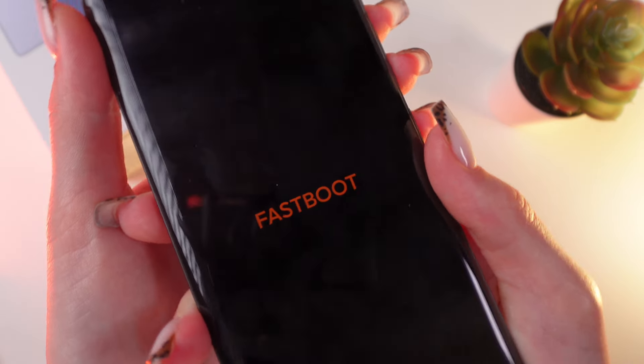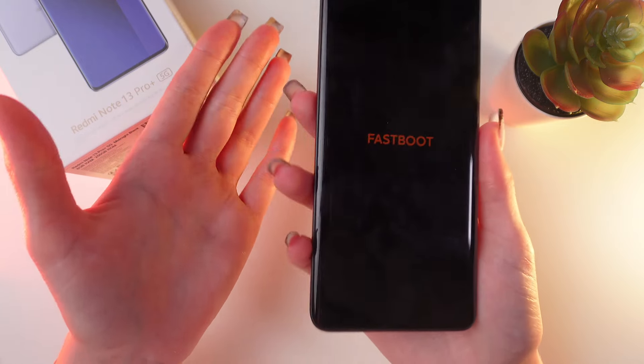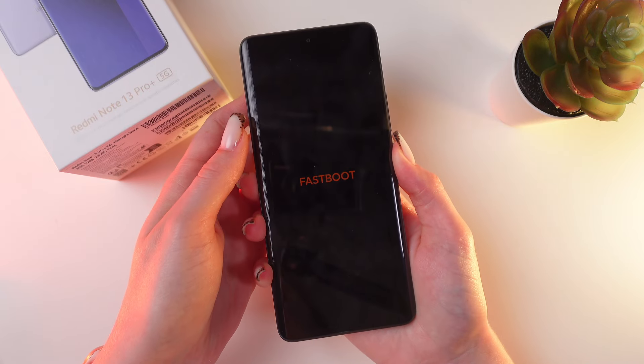Great, you can see that fast boot is enabled now. To disable it, press and hold the power button for about seven seconds and the phone will reboot.